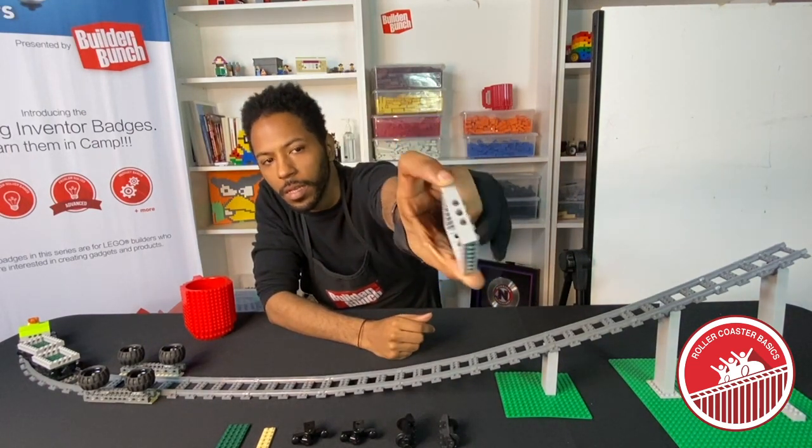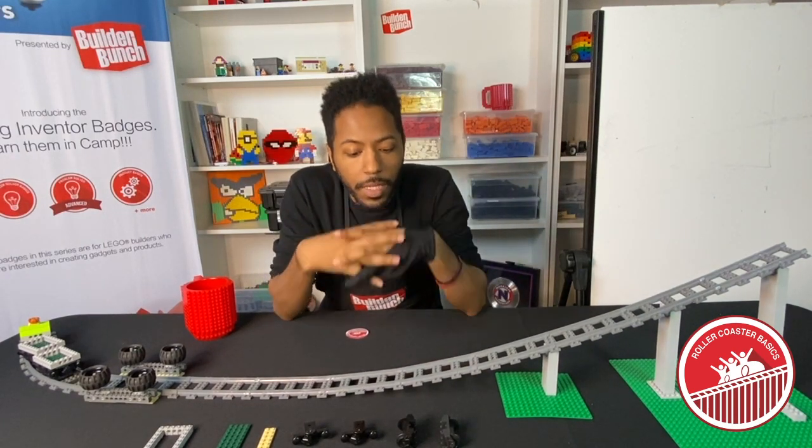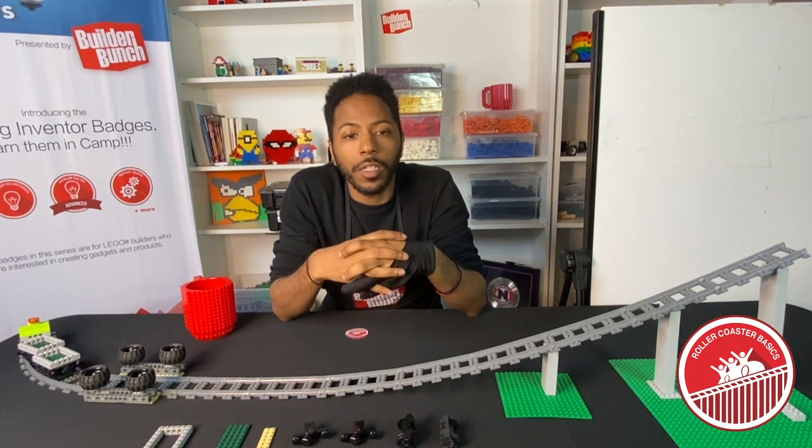And then we have our six by eight Technic frame — make sure it has the holes in it. Also the train tracks. If you do not have any of the pieces that you see here, make sure you check the link in the description below for those.